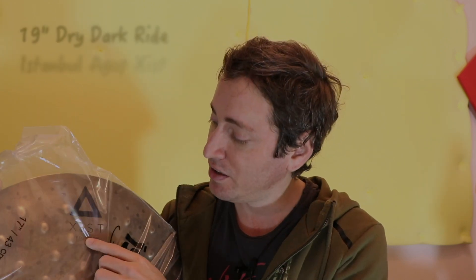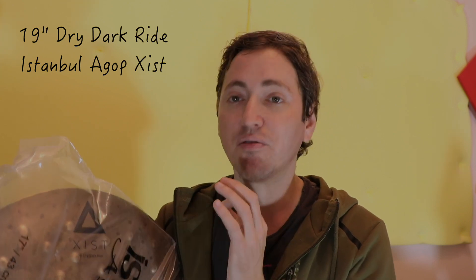Today I'm back with another video. Really nice cymbal I want to show you. This is like an unboxing, review, test. The one I'm going to show you today is a 19-inch dry, dark, bright cymbal.